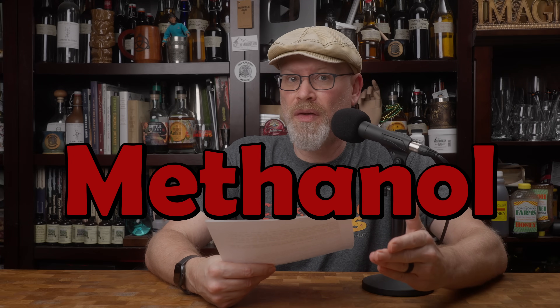We've been seeing a lot of questions and concerns about methanol or methyl alcohol lately — they're the same thing, by the way. Most of the questions and concerns seem to be centered around methanol poisoning, and I'll get to that in a little bit, but there's a couple things I want to say first.